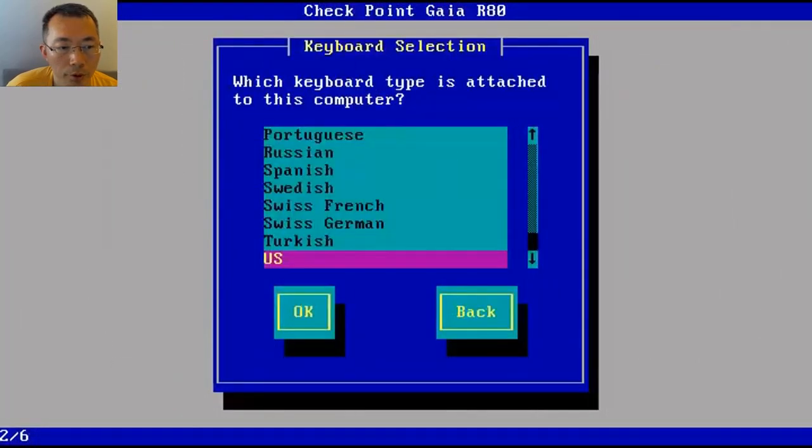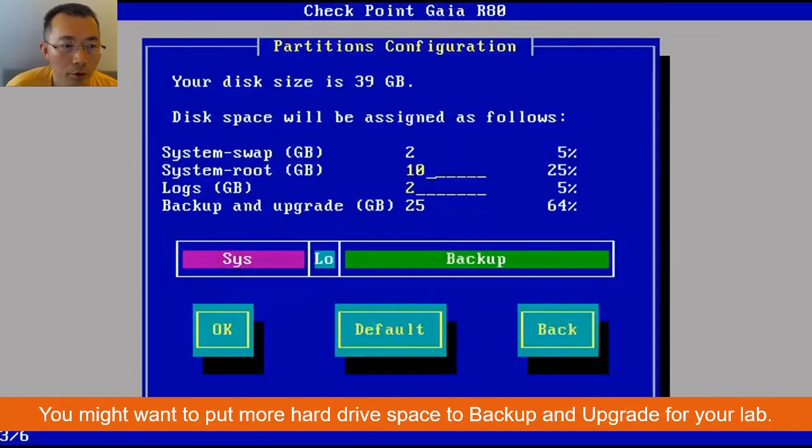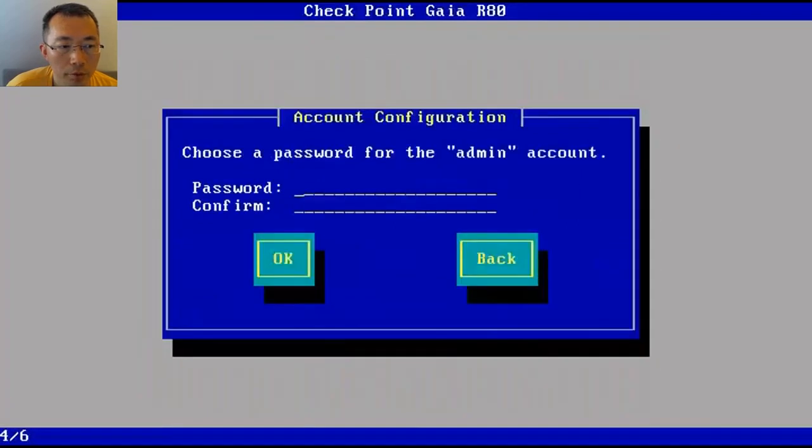It will ask you if you want to start the fresh installation process — of course say yes. For the partition configuration, you can adjust it to give more space to your system drive.